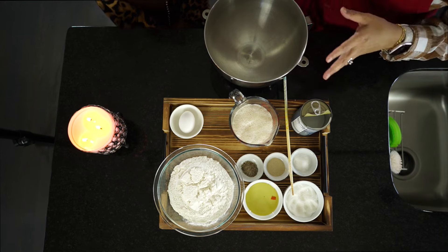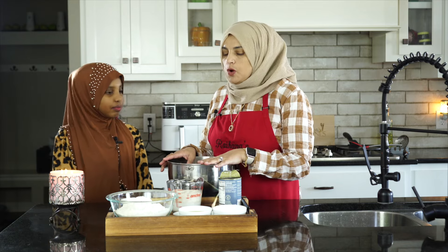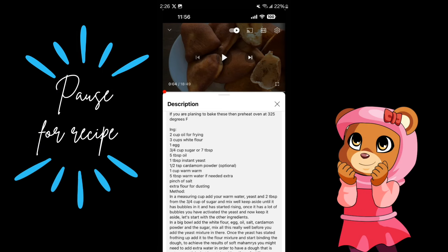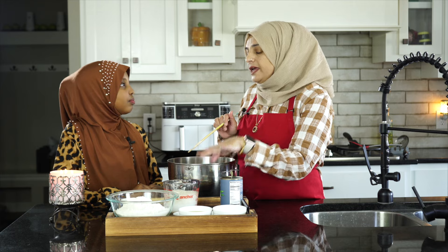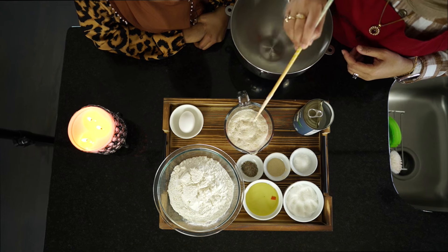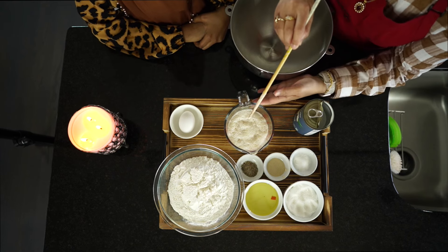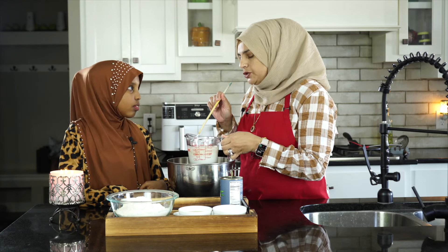Now you can mix the dough by hand but I like to do it in a machine — it goes pretty fast. I'll call out the ingredients and you can put them in. One cup of coconut milk, just a tablespoon of sugar, and a tablespoon of yeast. The reason we put sugar in is because the yeast needs to eat the sugar to make gas bubbles. You always want to do that to make sure your yeast is good — if you have no bubbles, your yeast is no good.